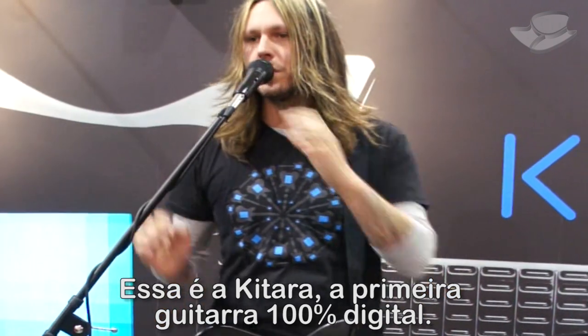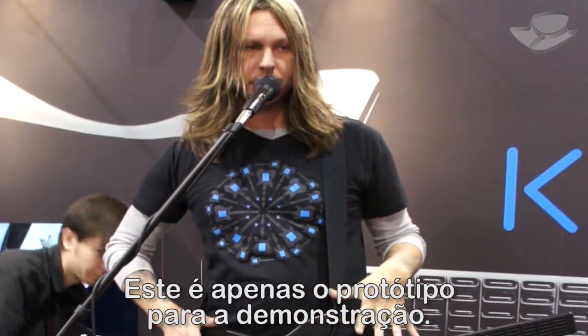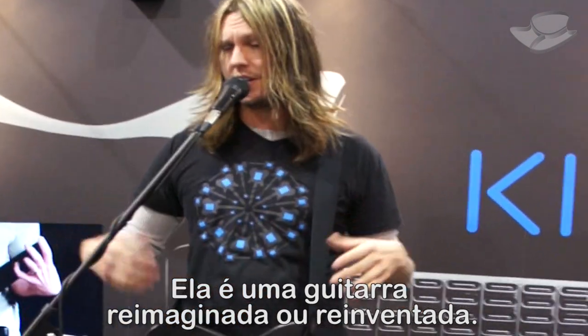So this is the Katara, the first 100% digital guitar. This is just the prototype for the show. This is basically the guitar reimagined or reinvented.